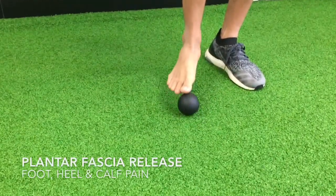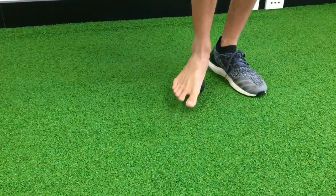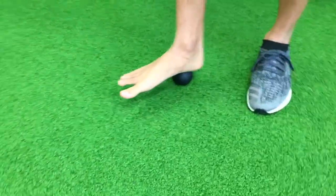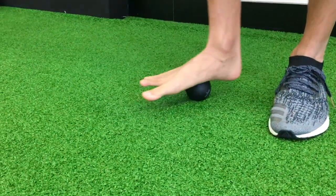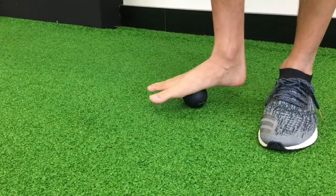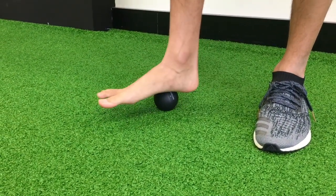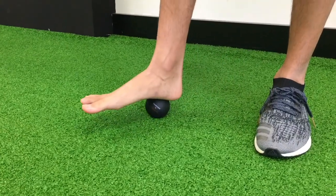What you're going to be doing is stepping over this black ball and just putting a little bit of pressure through your arches. You're just rolling slowly up and down. This reduces the tone in your foot and it's great to help release those really tight fascia.